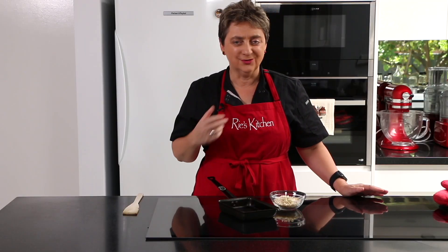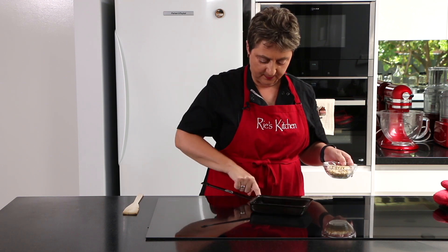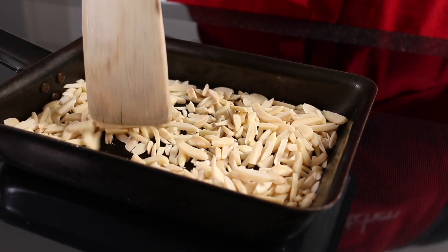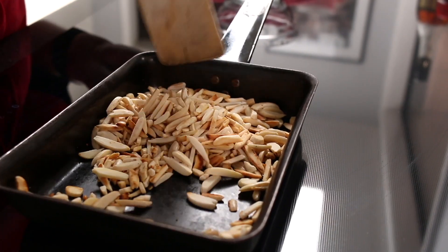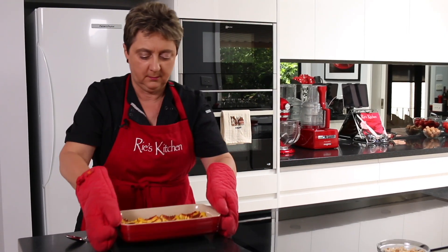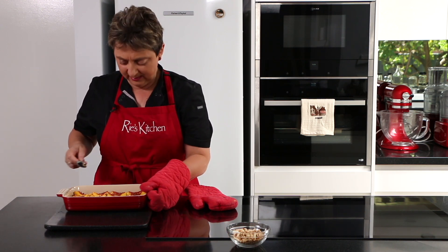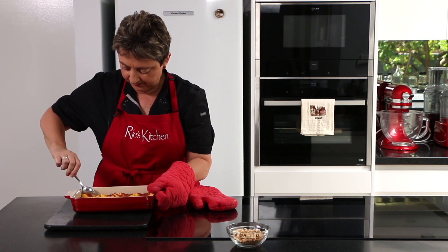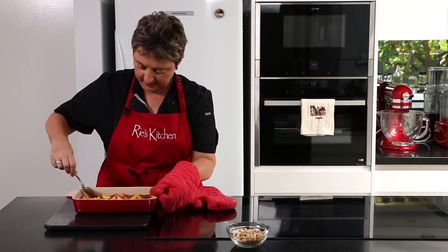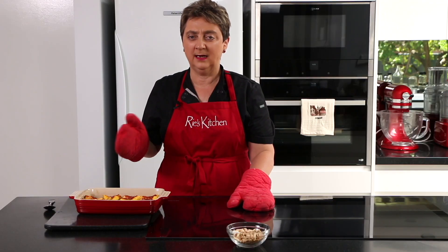Just to add a crunchy texture to this dish, I'm just going to toast up some almonds in my empty dry pan — just warm that up. So we're at the 10-minute mark, let's get these out. Such a pity you can't smell this — it is just sweet, vanillary, just delicious. I'm just going to pour some of the liquid back over each of these peaches, and now back in the oven for another 10 minutes.